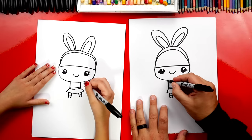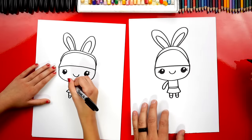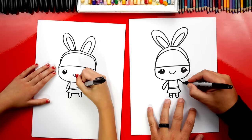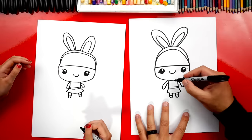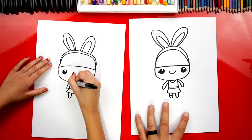Now let's draw her arms. I'm going to draw a little arm coming out to the side and then back up, and then do the same thing on the other side — we want to try to make these arms look like they're the same length, though sometimes that's challenging. Let's also draw her neck — a little U shape right here under her chin.